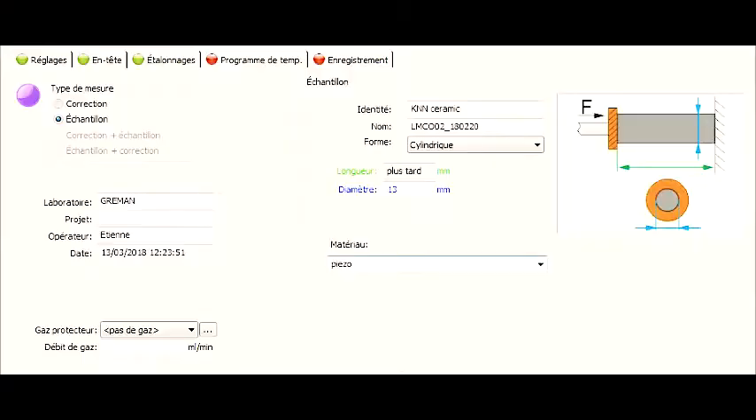Go to Entête, select Echantillon, the identity, the diameter and the shape of it, and don't forget to put your name as the operator, of course.